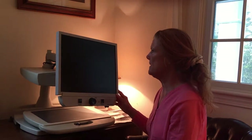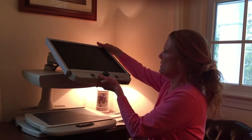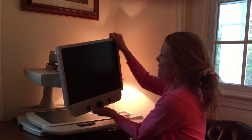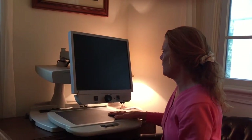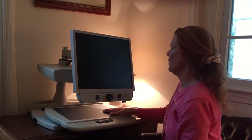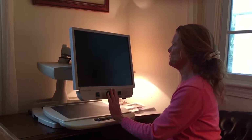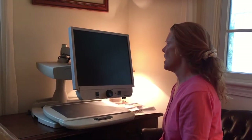Here we are with our close-circuit television or CCTV. Here you have your screen, and this is pretty flexible — it goes up, down, sideways. It sounds like it needs to be oiled a little bit there. Then we have our turntable. The turntable goes back and forth, up and down, and also around. You have all your controls right here.